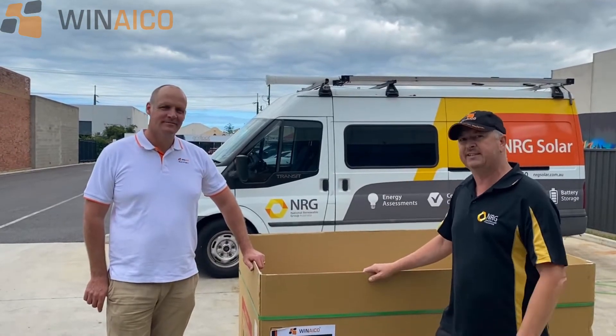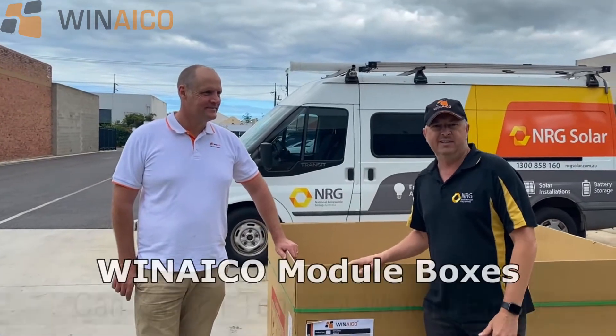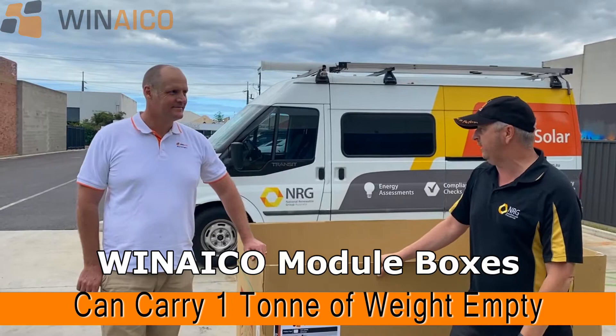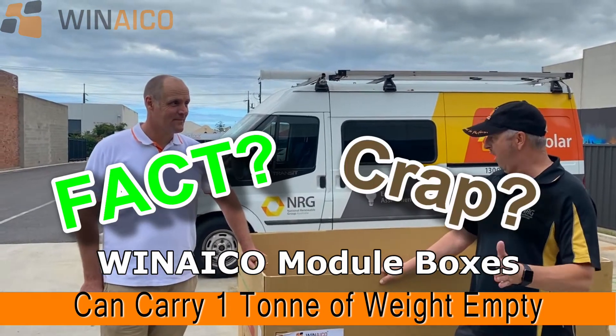There's a lot of talk about this empty box being able to carry one ton of weight, empty. So Blair — fact or crap? Fact.